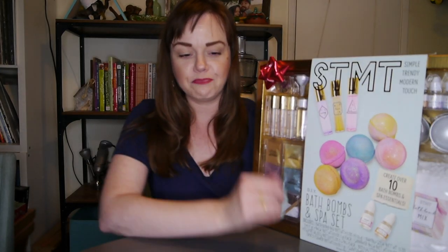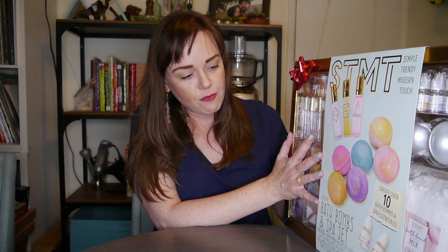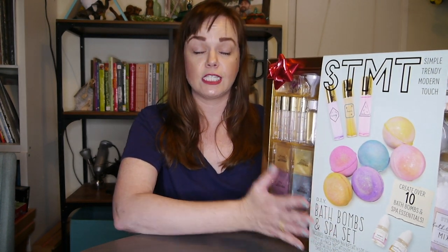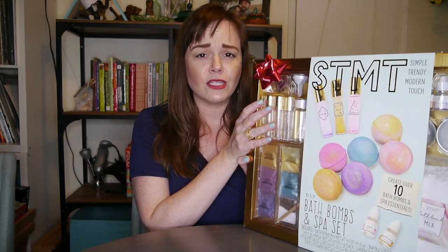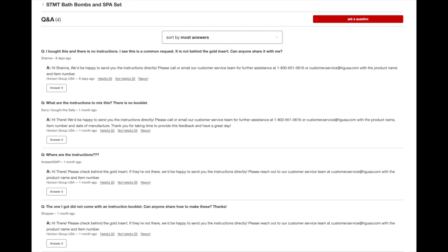I thought it was going to be a really good price until I opened it up and wanted to make all the bath bombs and the little rollers. And it does not have any instructions in it — no instructions at all. I looked on Reddit and there were so many people commenting. There was even this mom that was super rude, like 'my daughter opened it and has already lost the instructions.' And I was like, nobody has the instructions. Literally, they did not print the instructions and put them in here. Look at all of these reviews stating that there are no instructions.